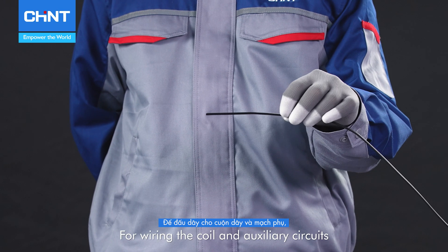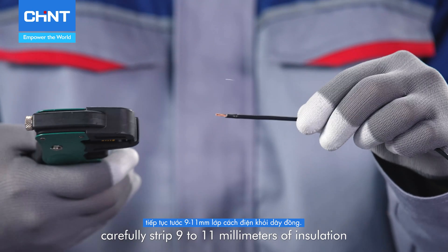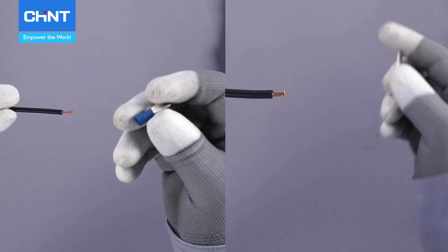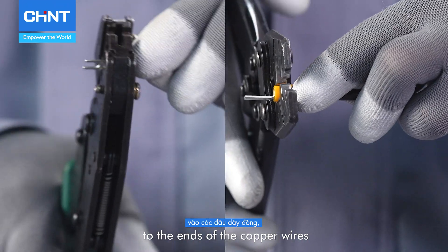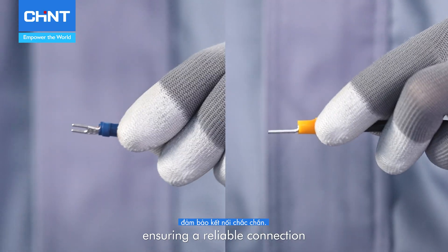For wiring the coil and auxiliary circuits, carefully strip 9 to 11 millimeters of insulation from the copper wire. Next, use crimping tools to securely crimp the wire lugs to the ends of the copper wires, ensuring a reliable connection.